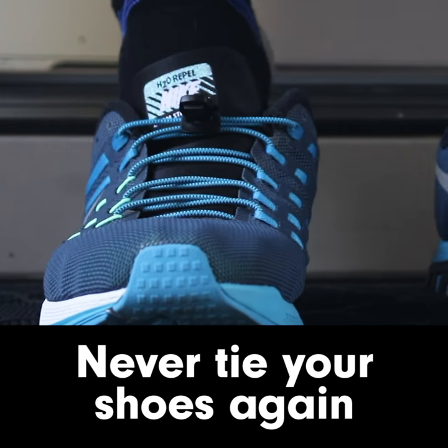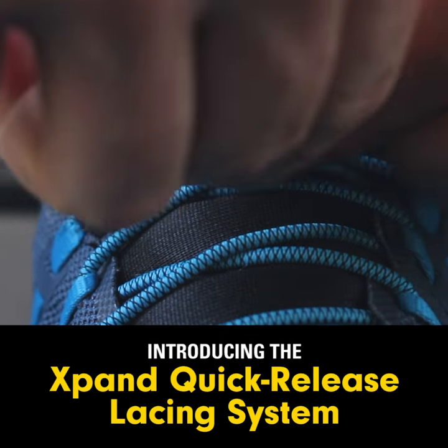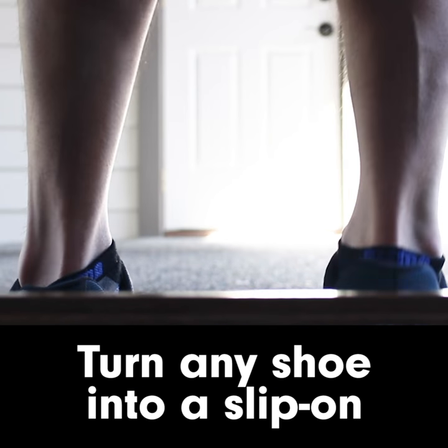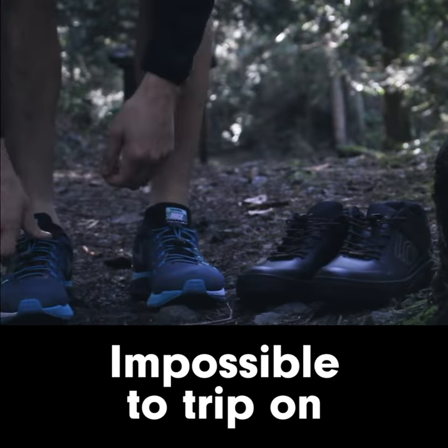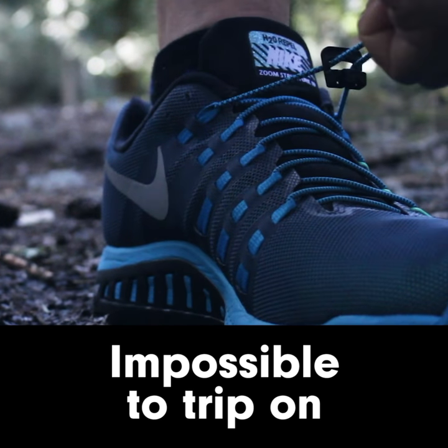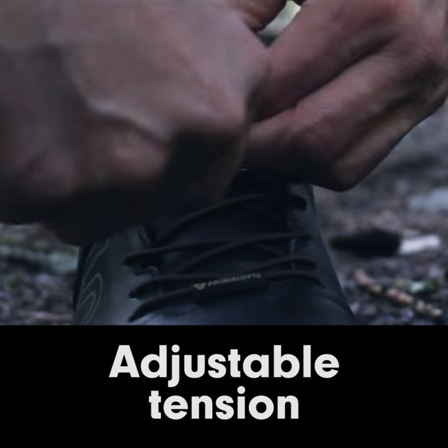Never tie your shoelaces again. With Xpand's quick-release lacing system, you can now turn any shoe into a comfortable and convenient slip-on. Simply adjust the locks to find your desired tension and pull down to secure it in place.